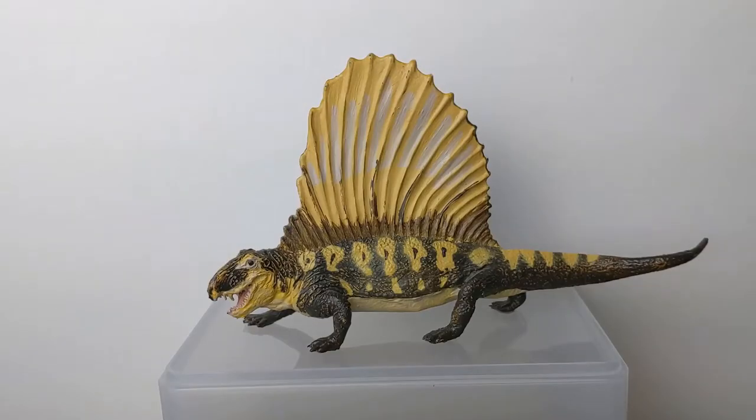Hi everyone, TerribleDactyl here and welcome to another episode of Jurassic Plastic. I'm here today with the 2001 Carnegie Collection Dimetrodon. This review was actually a request, so shout out to Andrew Sarkis.